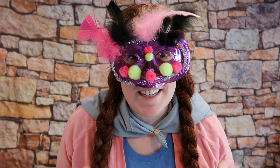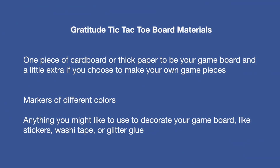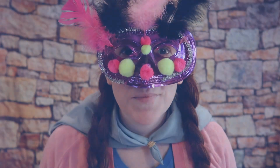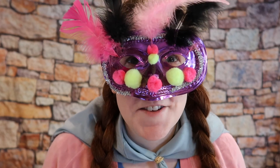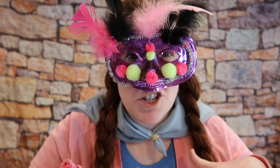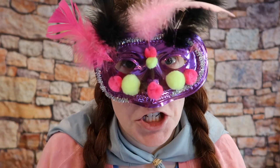All of the materials that you'll need are listed here. Since we are going to be using markers to make our tic-tac-toe board, the first thing you want to do is make sure you cover your workspace so that no markers get anywhere they should not go.